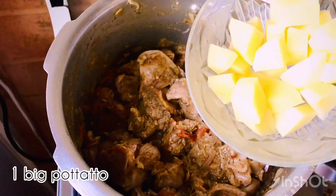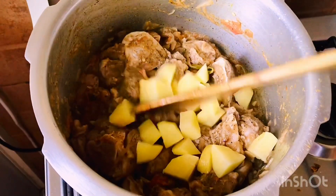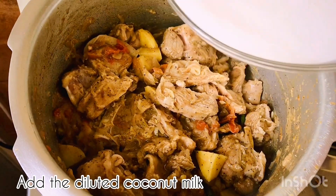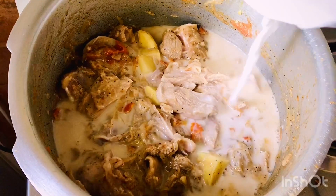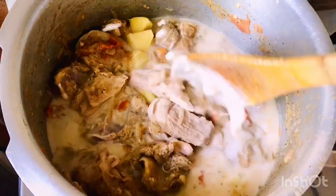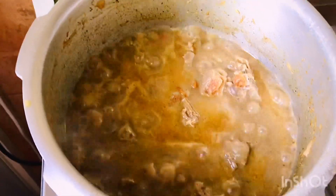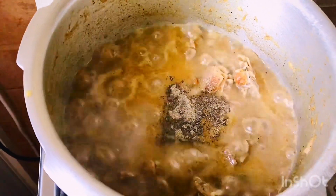I am going to mix it in a small bowl, and close it. Then I am going to open it in steam. Add some outer layer.